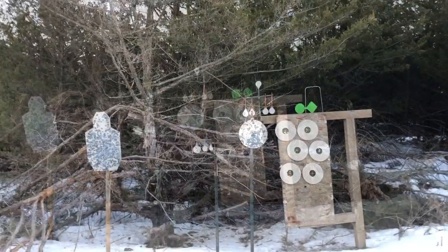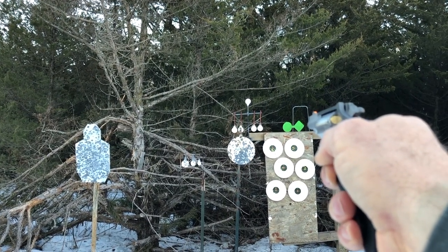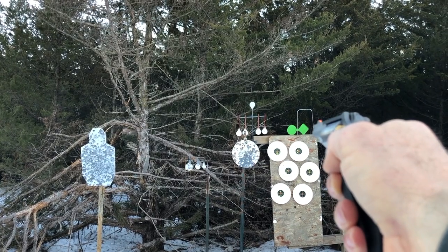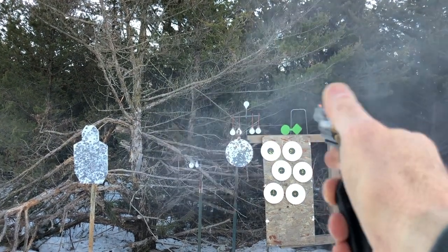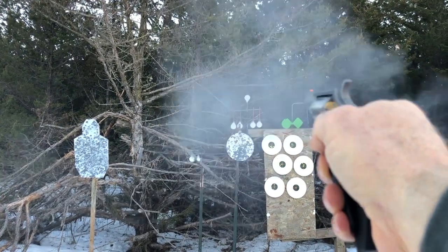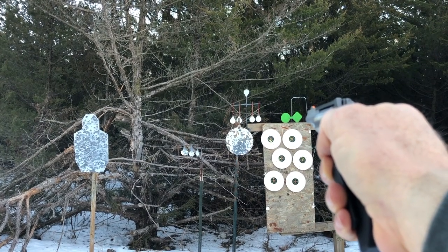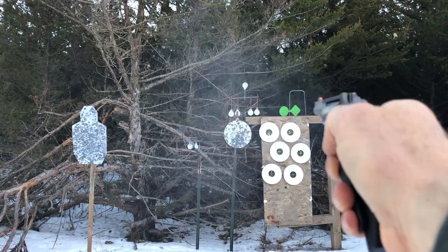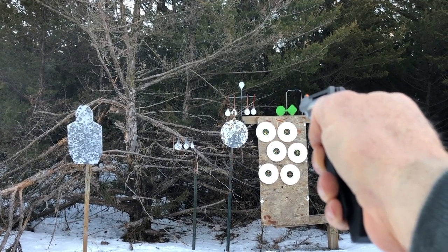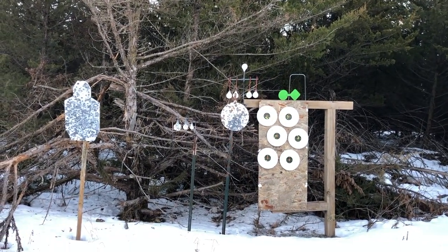Not bad. Try a little spinner here at 15 feet — I did say 15 yards earlier, but it's alright, that was 15 feet.